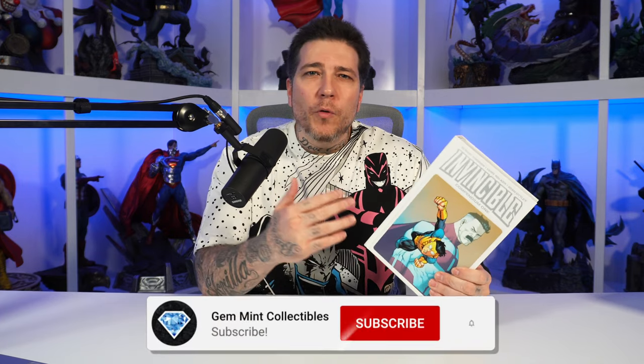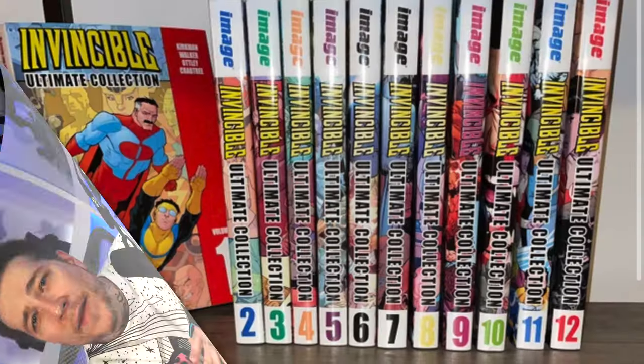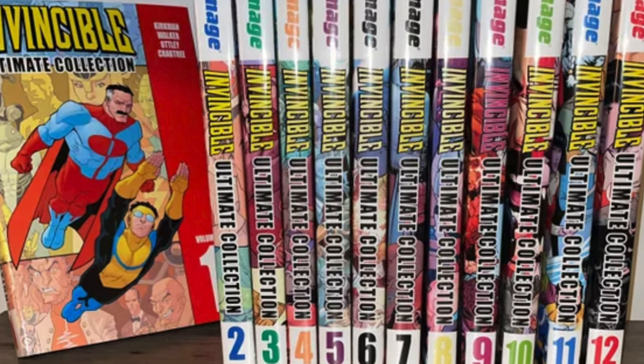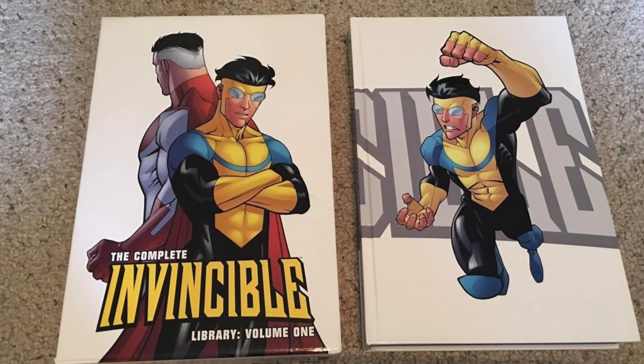This isn't going to be a review of the entire story. I actually read and reviewed this some years back on the channel. I got into Invincible via the hardcover collected editions and they have two different formats: the oversized hardcovers in 12 volumes which collects the entire run, and then the library editions which unfortunately only went up to Volume 3. Each library edition contained about two oversized hardcovers, so either way it didn't complete the entire series.